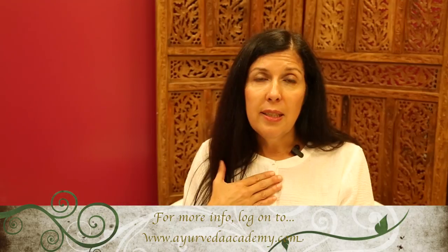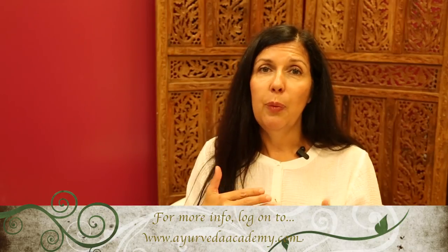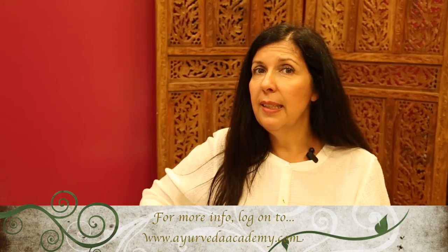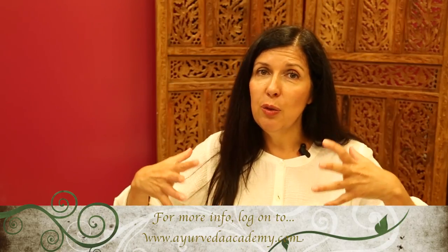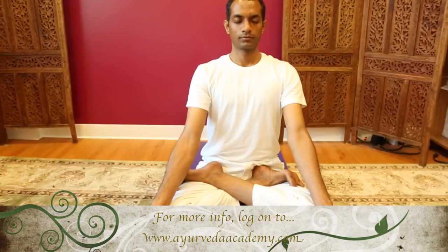In Ujjayi breath, however, the breath is audible from the back of the throat. In this demonstration, we are viewing the pose with both a chin lock and a root lock so the prana is contained within the cavity of the body, allowing for the saturation of the prana to go deep into the pranic channels.